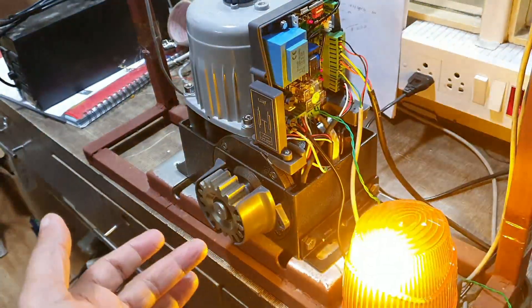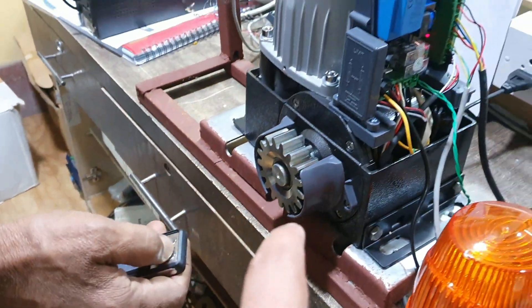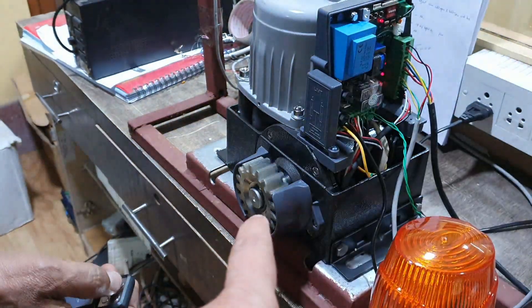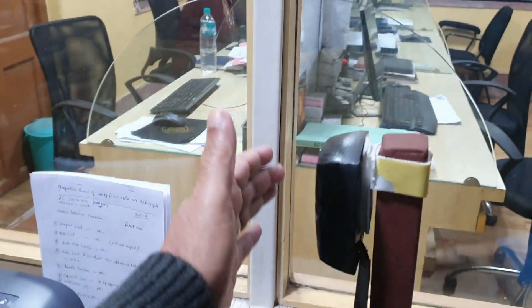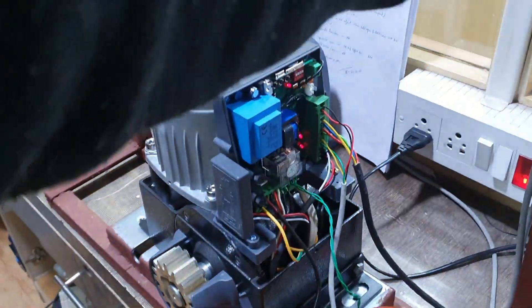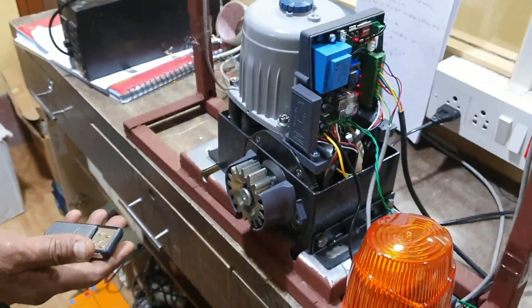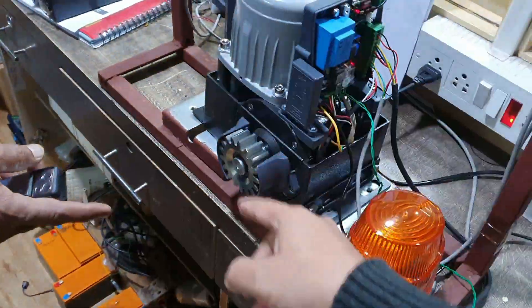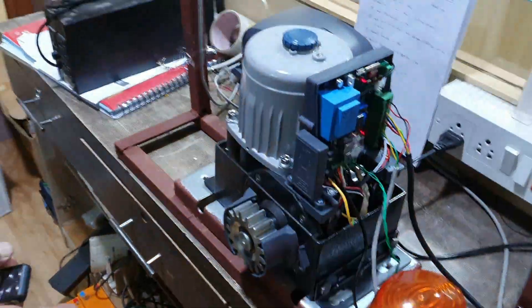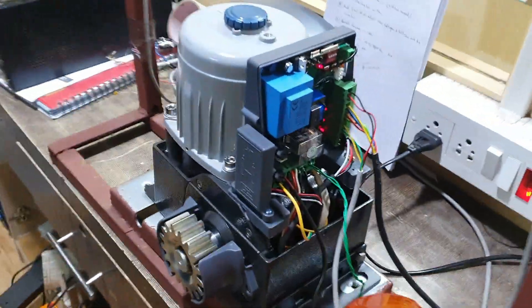I will show the same thing with the remote control again — I press open and the gate is opening. In the open condition the photo sensor will not work. When it comes to the auto close mode, if somebody comes in between, the photo sensor will work and the gate will start moving in the other direction. So the photo sensor works only in the closing condition.